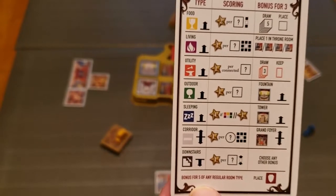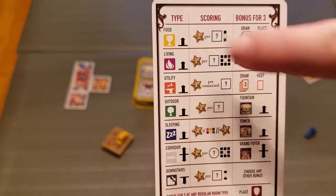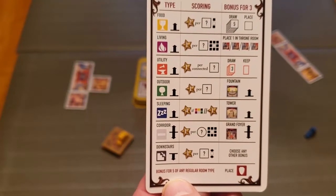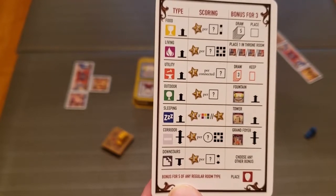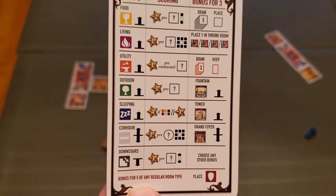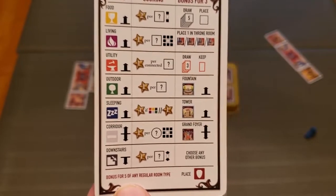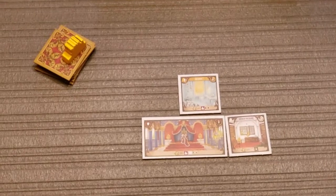Let's look at the player aid so you can see how these things get placed and what bonuses they generate. The types of cards are listed there with arrows next to them. An arrow up means the room must be above ground; arrows down means it can be above or below ground. Corridors can go either way; downstairs rooms obviously only go downstairs. The other thing worth mentioning is the bonus-for-three: once you place your third of a type in the castle you get a bonus — sometimes a free extra room, a scoring modifier for your throne room, or one of those special outdoor spaces from that yellow tray.